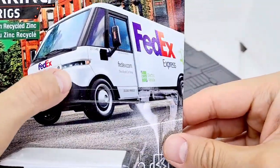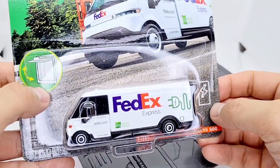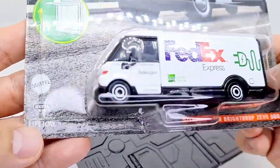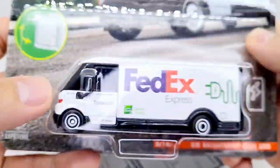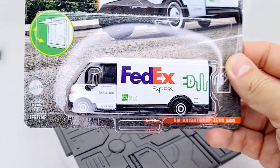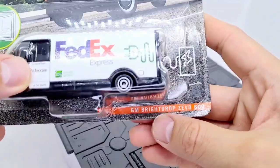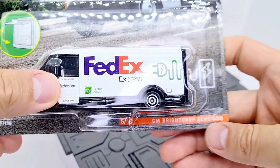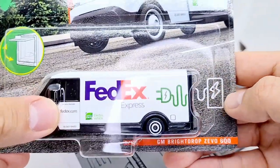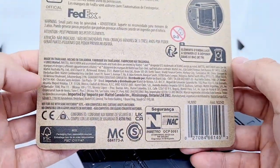It looks quite futuristic, as most electric vehicles do. There's a little notice here about the opening feature which I'll show later, and it says 'designed for a lifetime of play' — well, depends if my kids get it, maybe a couple of weeks. It's number 5 of 16 — the BrightDrop Zevo 600 with FedEx livery — and it's got this plug symbol just to show that yes, it's electric.